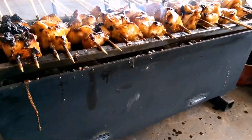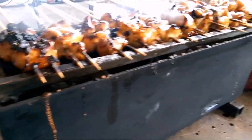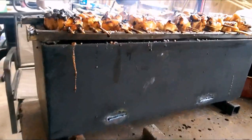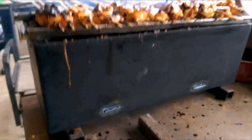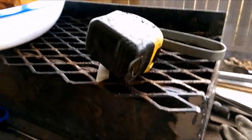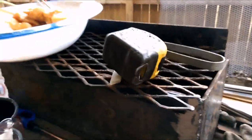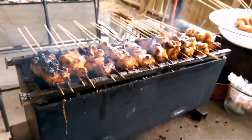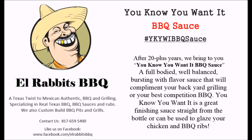If anybody's interested in one of these yakitoris, go to Hell Rabbit's BBQ and get with me and we'll make a deal — figure something out. I'd love for you to have one of these, and they also come with the cooking grate. Appreciate y'all stopping by and checking me out.